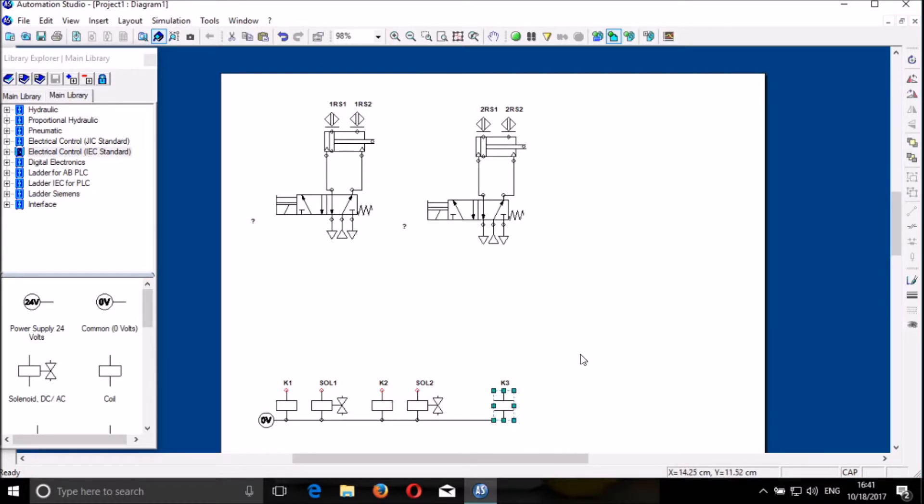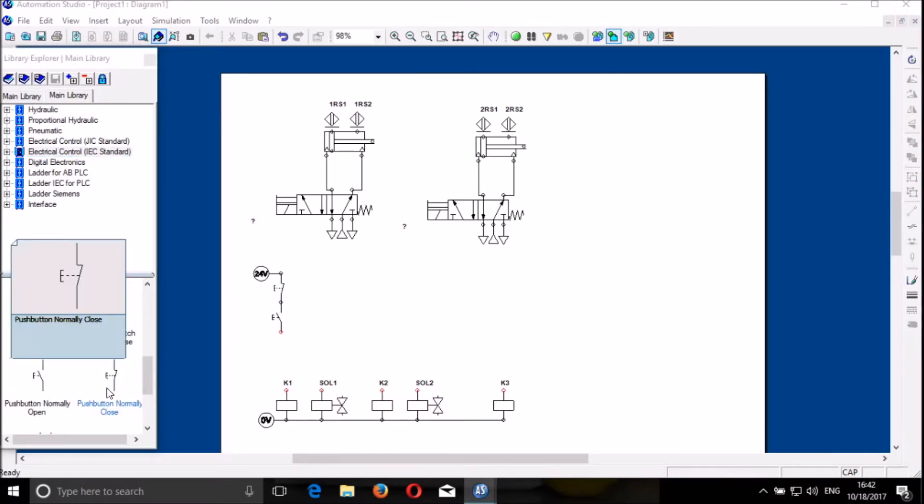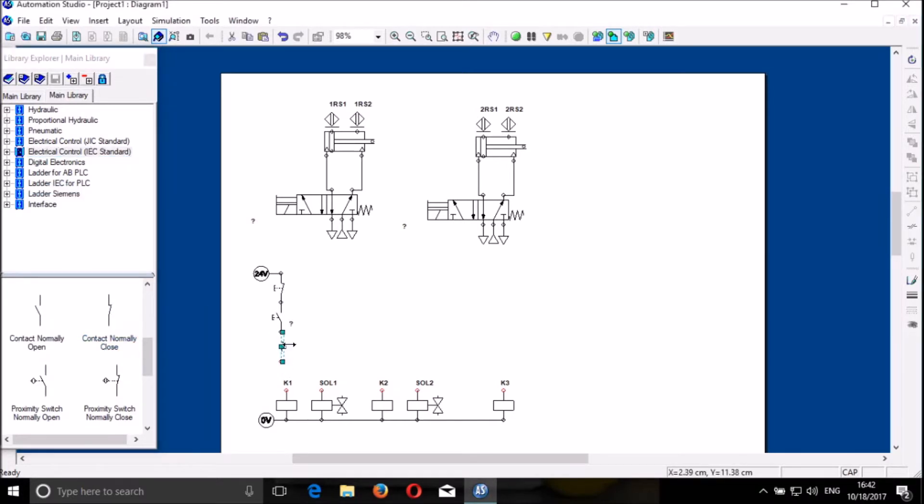And then we will need 24 volts just here. We need to start with the stop, which is a normally closed push button. Then we put a normally open push button for start. And finally we put a normally closed contact.